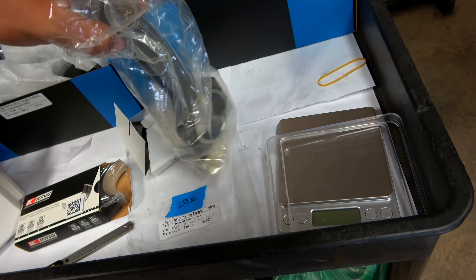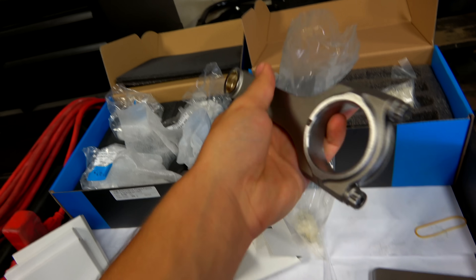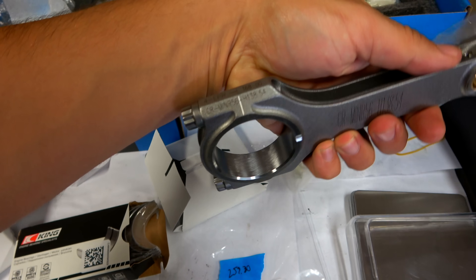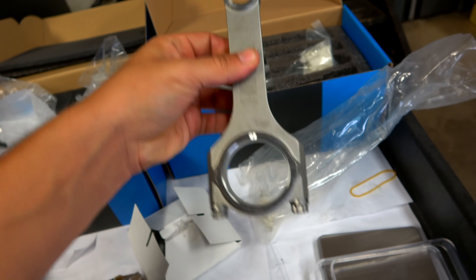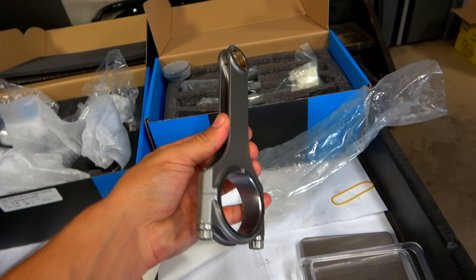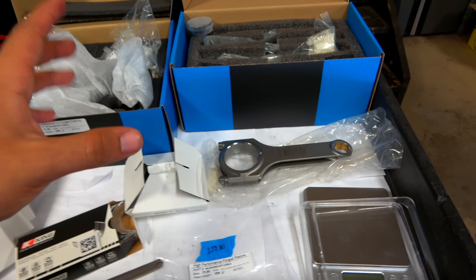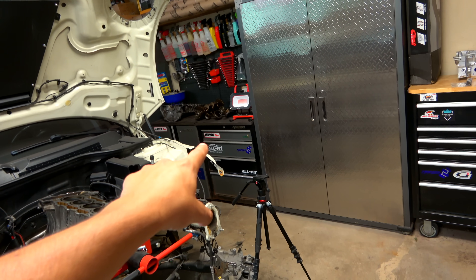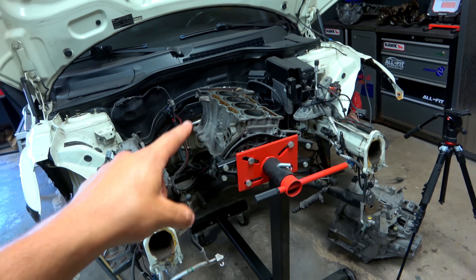This connecting rod is also forged just like the piston — you can see there are no irregularities. It's a very nice high-quality piece with the part number on it, new ARP bolts on each end of the con rod, and it's made for an R56. These are a nice upgrade over the stock stuff. If you're running a Cooper S, putting these parts in will be an even bigger upgrade than going with John Cooper Works components, though JCW turbo owners benefit from those parts being purpose-built for that turbocharger.